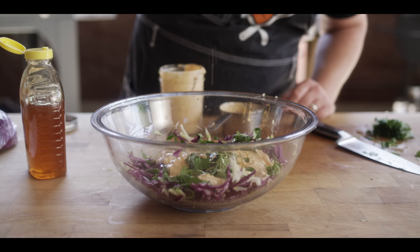Let's give this a little taste. Man, I love that dressing. It's got just the right amount of heat to it — such a fresh crunch in there. Could use just a pinch of salt, but otherwise we're pretty good.